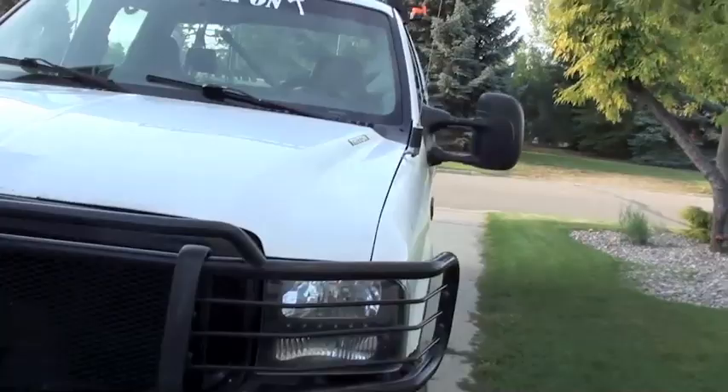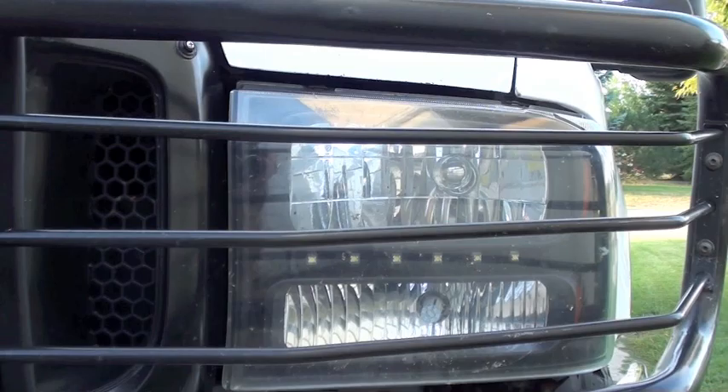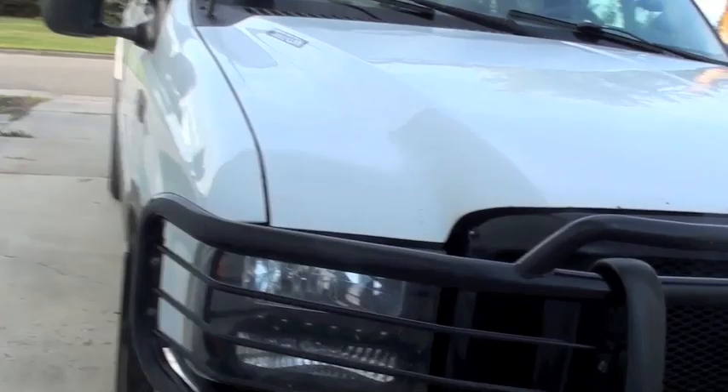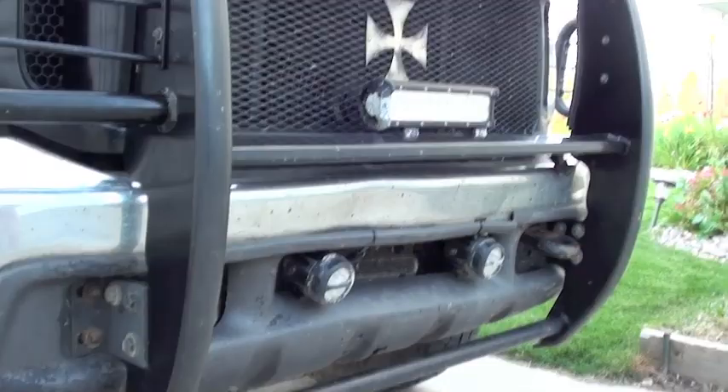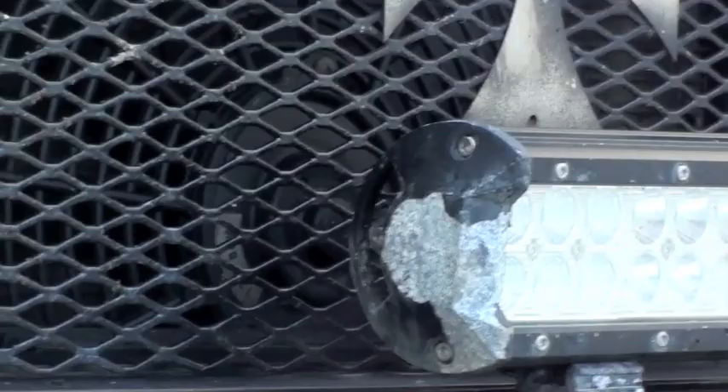I've still got the aftermarket Spec D Harley-Davidson style headlights. They've got like an LED strip on the bottom — I really like those. They make a big difference driving at night. And I've got little LED fog lights I put on, and my cheap eBay Cree brand light bar. It's actually really bright for how much I spent, though you can see the powder coat is starting to come off, but it's not that big of a deal.